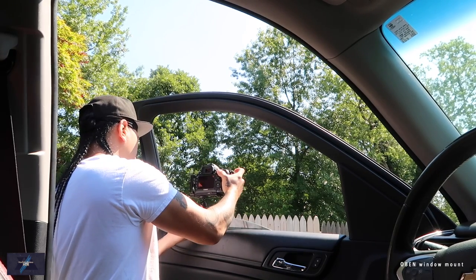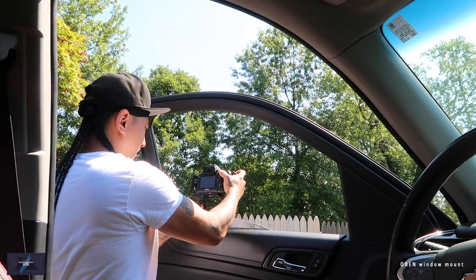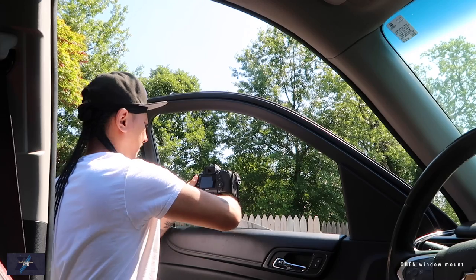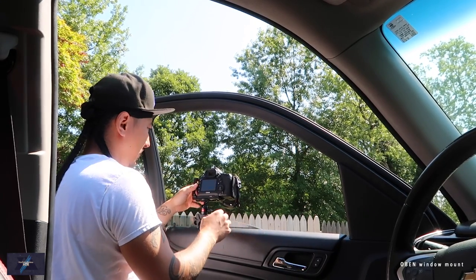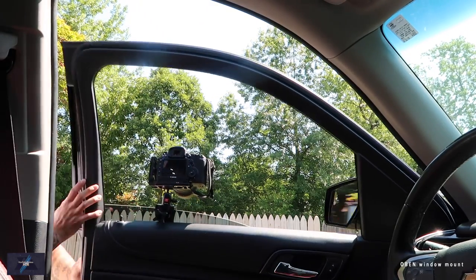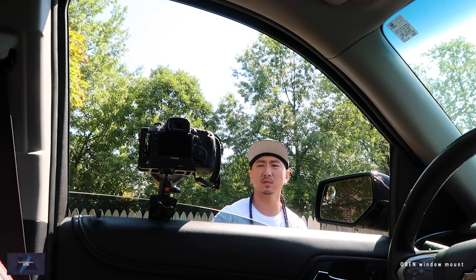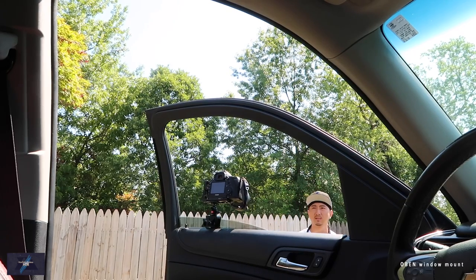I'm going to go ahead and put this on the outside of the window like this, because the weight is going to be leaning away. Be very careful with all the windows. Honestly, I would probably roll down the window first and then mount it every time. If you're in a private area, you could put the camera just like this, sit outside and film yourself, or open the door and have the camera over here.